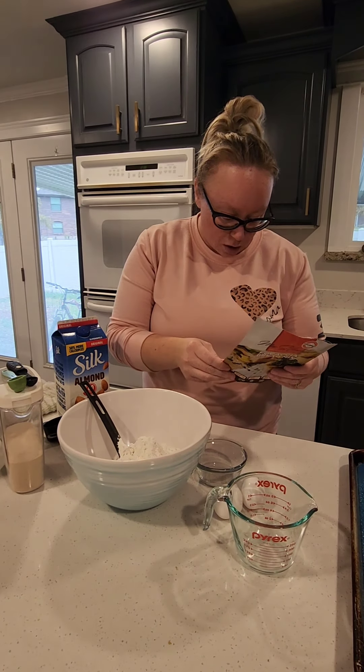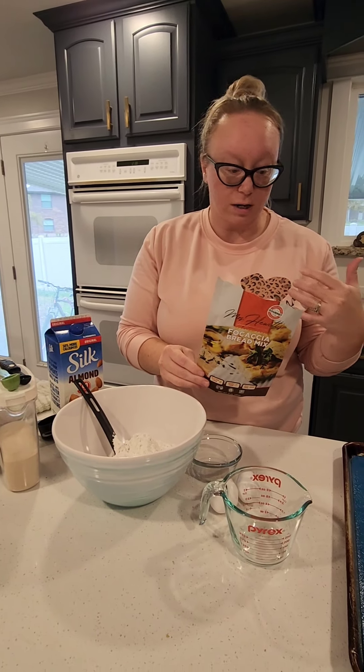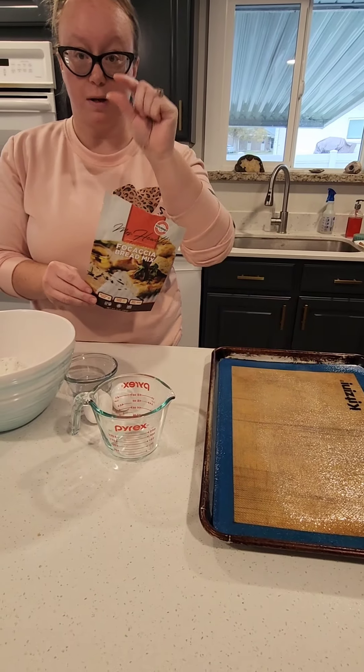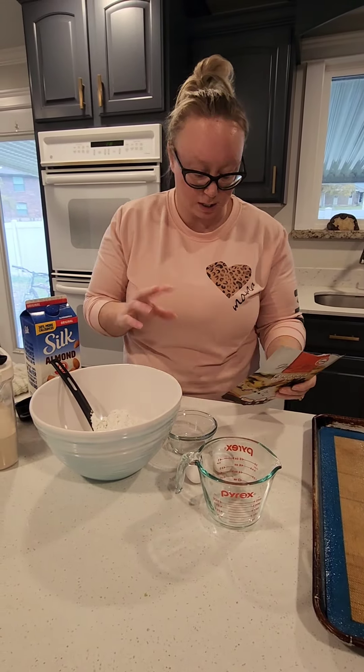For the first part, you're going to grease your pan. The recipe calls for a 9x13 pan, but we're going to make pizza crust so we're doing it on a cookie sheet — it just makes it thinner. If you want this to be more like focaccia bread, you'll want to use the 9x13 as the instructions say.